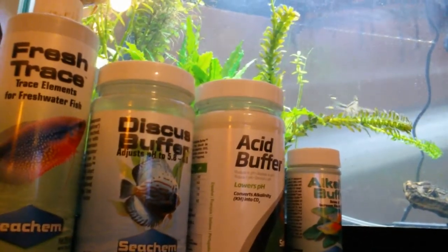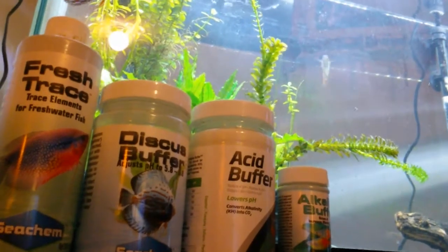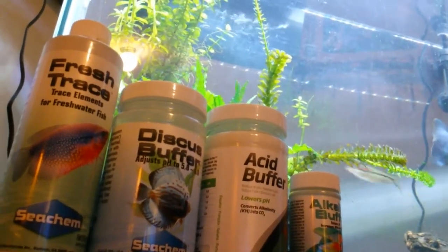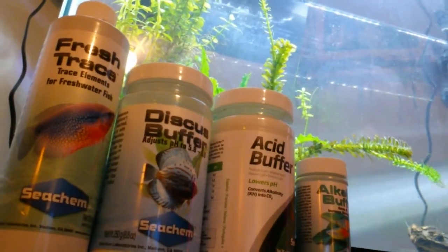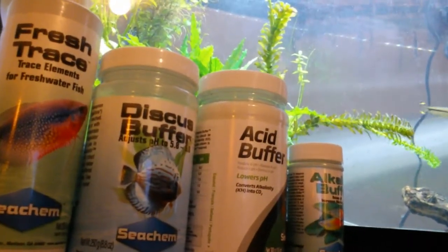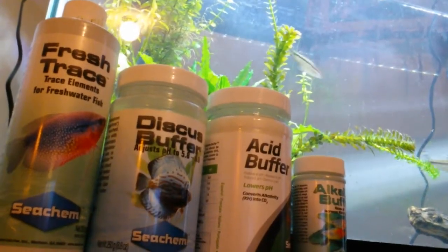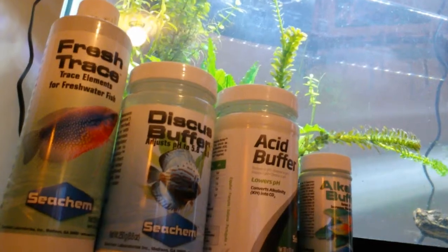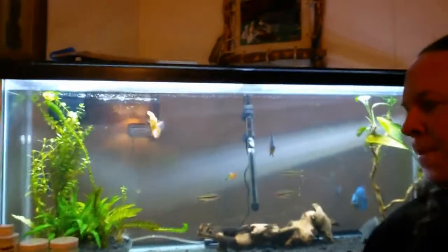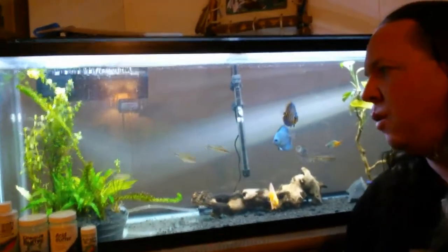I use an RODI unit because my water here in Oklahoma is just way too hard. When I first started out in the hobby here, I tried water softener pillows — that didn't work. I tried driftwood — that didn't work. I was searching for answers on how to make my water soft without buying an RODI unit, but ultimately I had to go ahead and buy one.